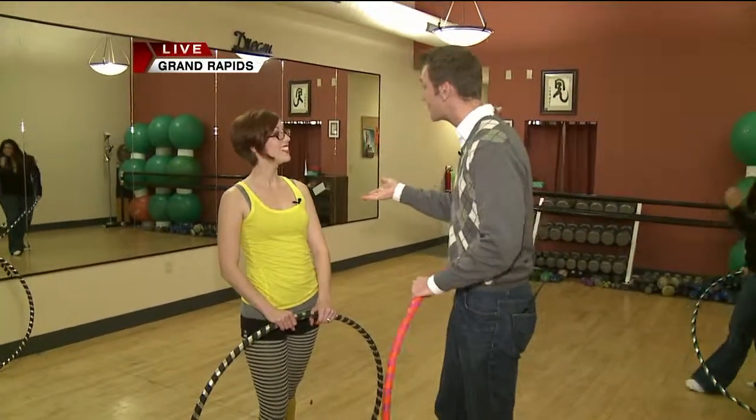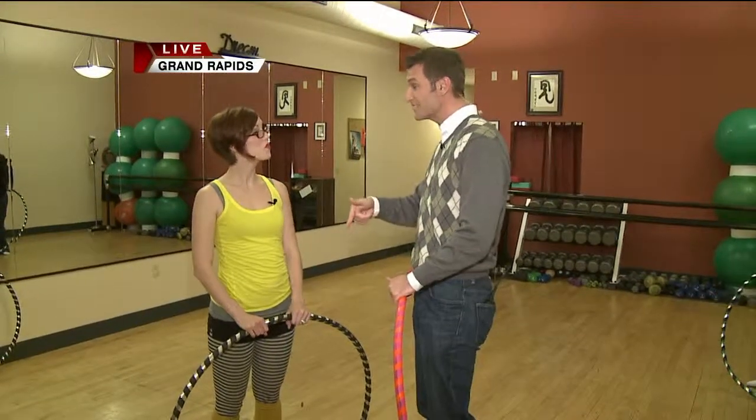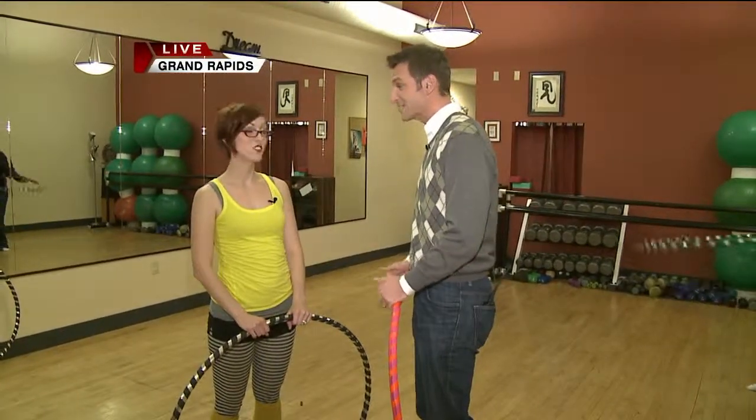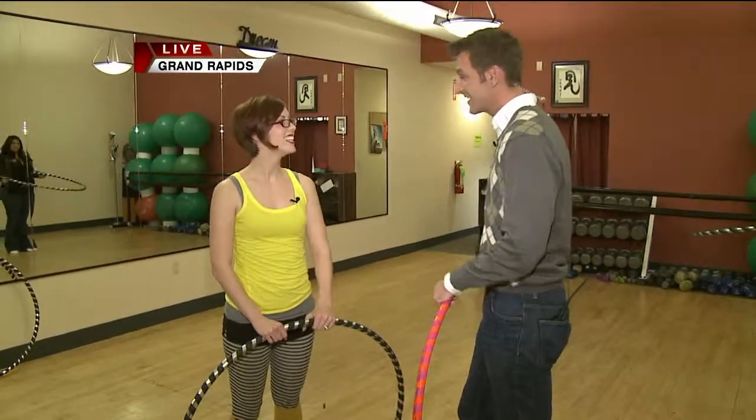Super happy fun time. I didn't know you were with them but I figured hula hoop was kind of their thing. You do it with them but you're also teaching an exercise class. It came about because people saw you doing it and said why don't you teach a class, right? Tell us about that.